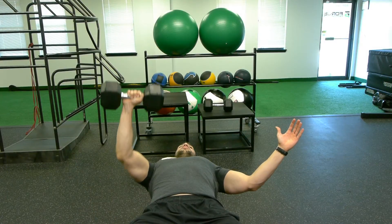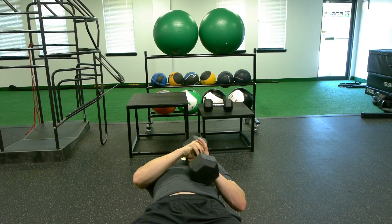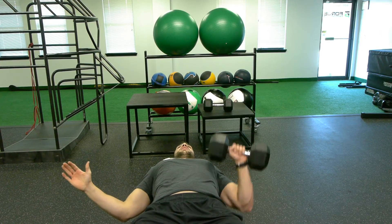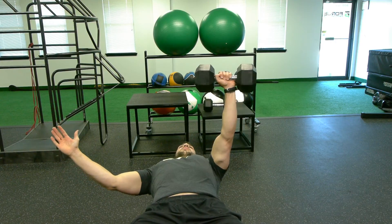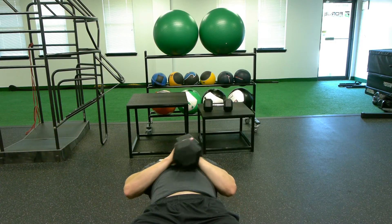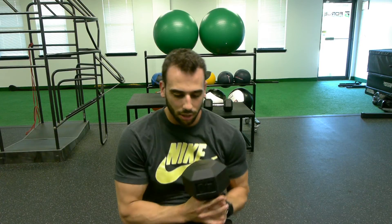When you go to switch arms, we're going to drop all the way down, pass it over to our opposite side, and then continue our reps on the opposite side. Once you're finished, bring it back to the center of your chest, sit up, and that's your single arm dumbbell press.